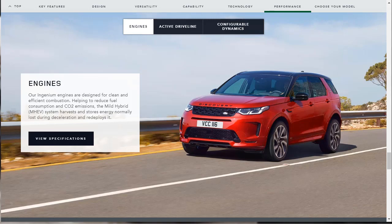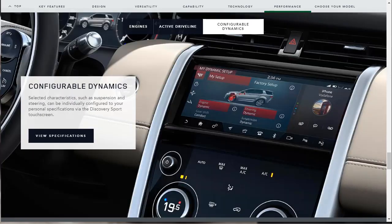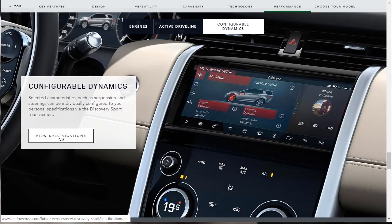There are going to be a couple of different engines. The top-of-the-line engine will have a mild hybrid system — a lot of manufacturers are jumping on that bandwagon right now. The 2020 Discovery Sport will have an active driveline: off-road, it delivers greater levels of traction, stability, and composure; while on the road, it improves cornering capability and fuel economy. There are also configurable dynamics, where selectable characteristics such as suspension and steering can be individually configured to your specifications, though the screen doesn't look very intuitive.